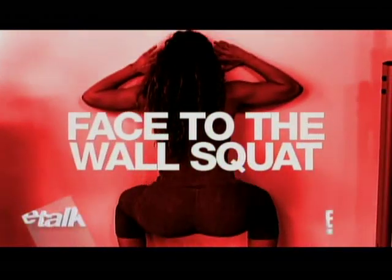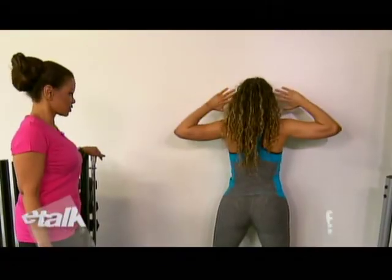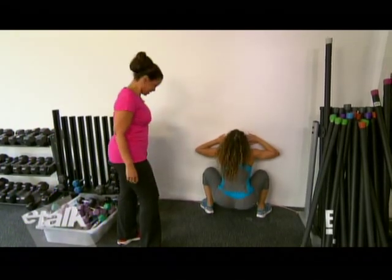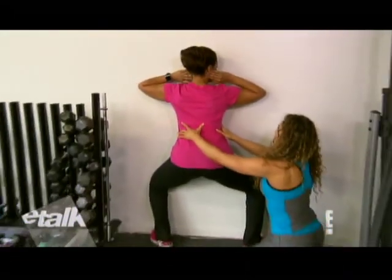This is a face-to-the-wall squat and I actually like to do it to teach proper form. You're gonna put your toes right against the wall, hands on your ears, and you are going to squat down and come back up. I think I broke myself.